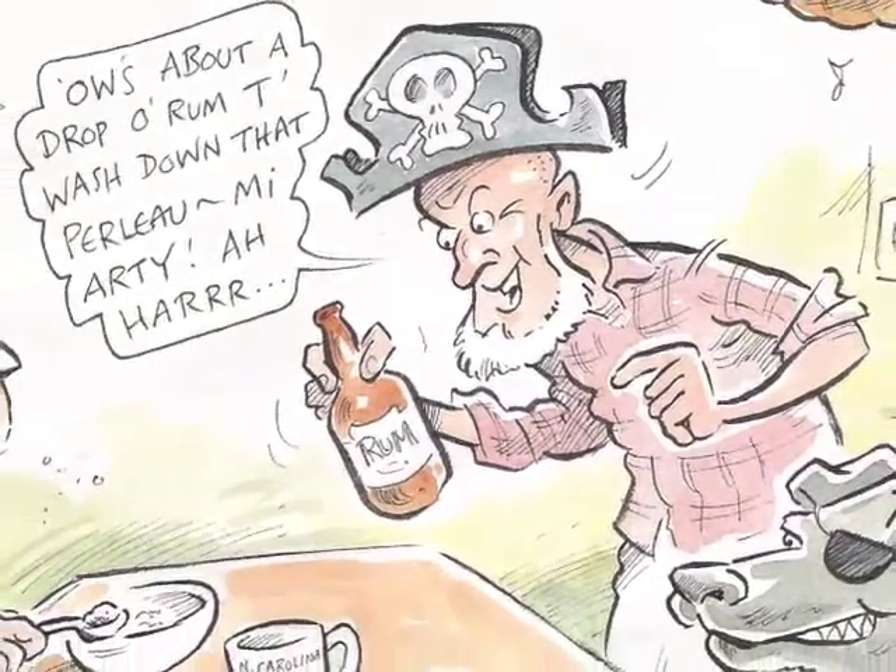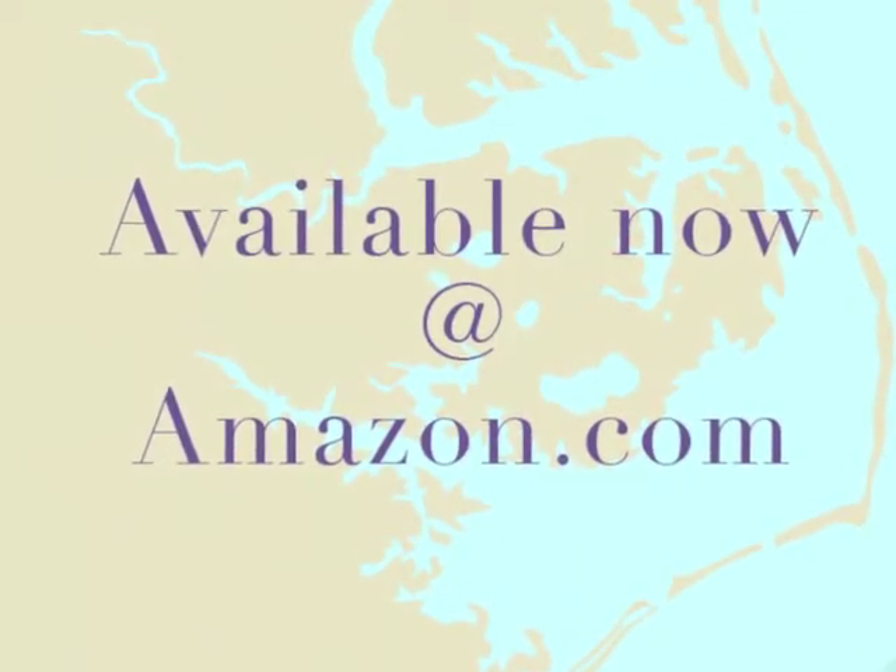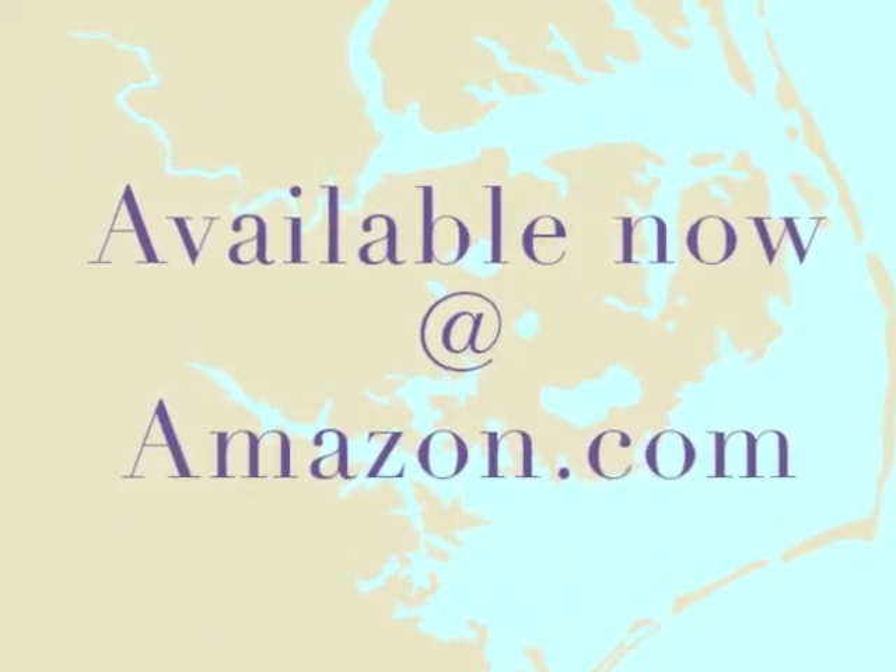Avast ye landlubbers! Available now at Amazon.com.